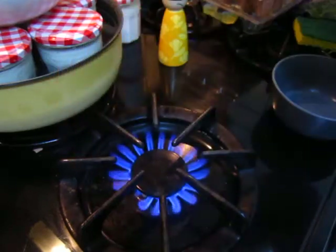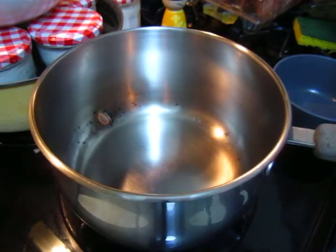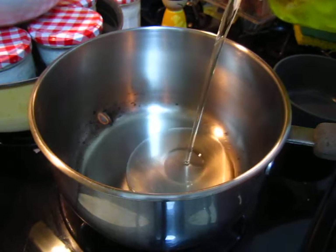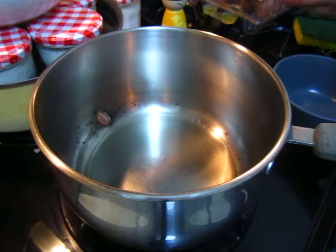Hello dear friends, so this one I will cook some spinach with egg. First, heat the pot, put in cooking oil, and then we do an egg — a scrambled egg.